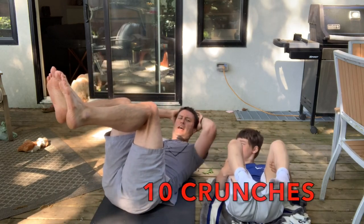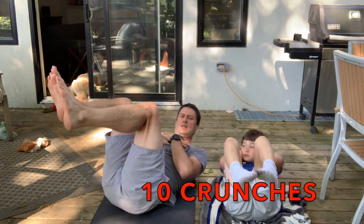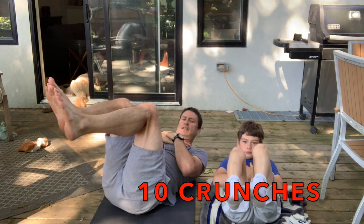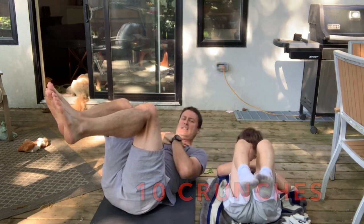Here comes the crunches. Legs at 90 degrees. And 1, 2, 3, 4, 5, 6, 7, 8, 9, 10.